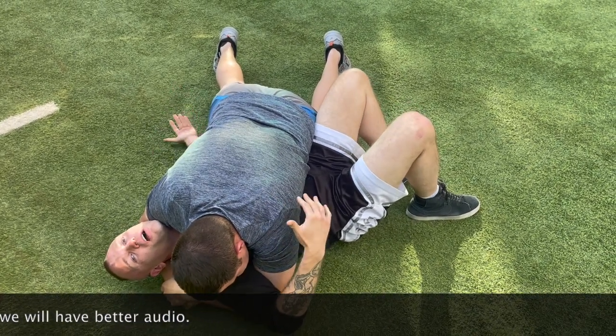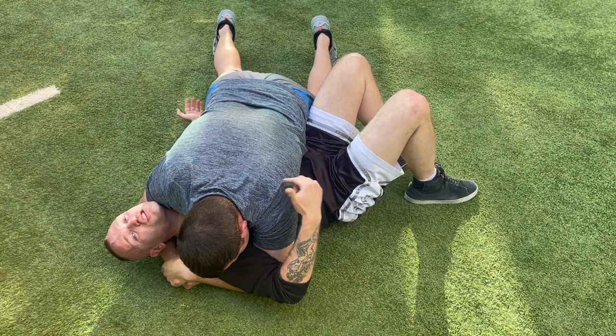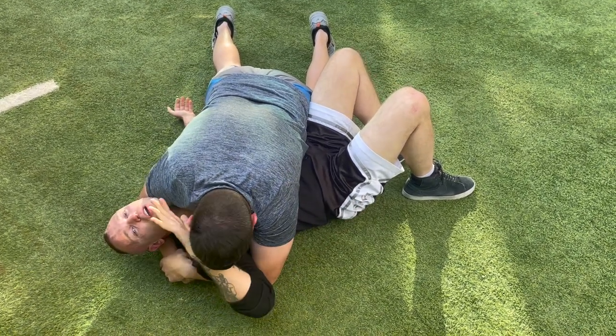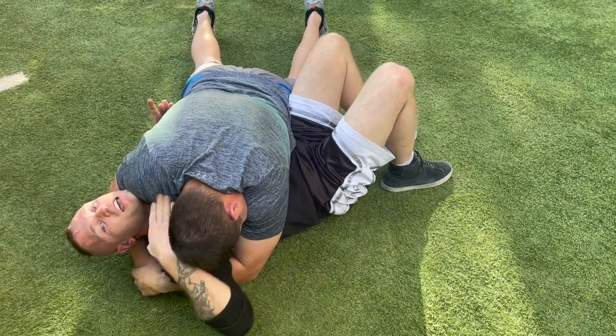For those who haven't been in this position, it really sucks because he's crushing your chest and it's making it difficult to breathe. So I want to come here and cross-face him to try to get a little bit of pressure off my chest.